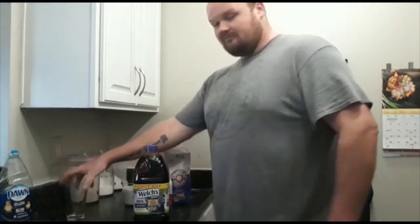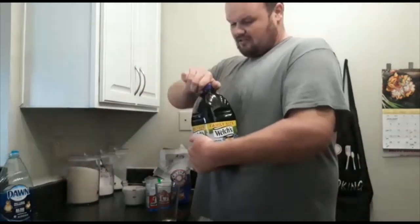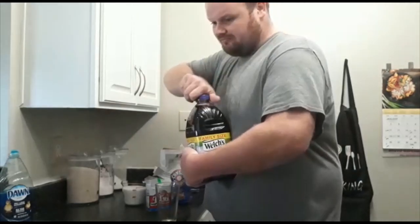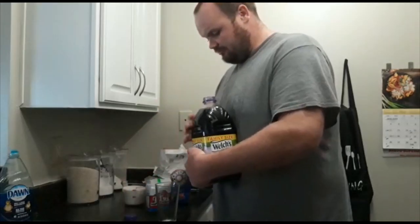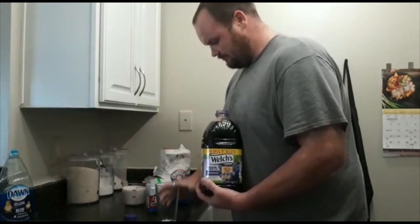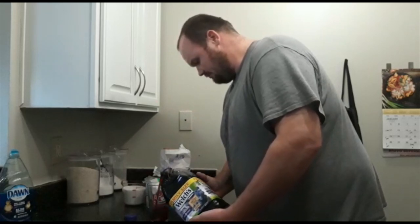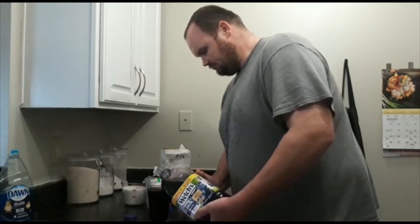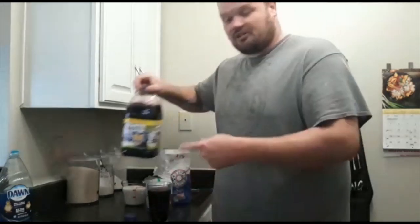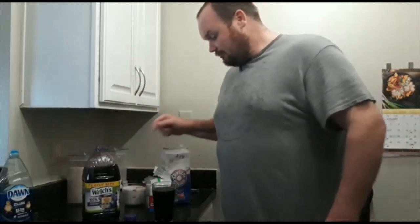You can ferment it in the bottle itself. Get yourself a glass and open up your grape juice. You can use white or purple grape — I got purple grape. Now you're going to pour out a whole glass, and that's for you to drink right here.